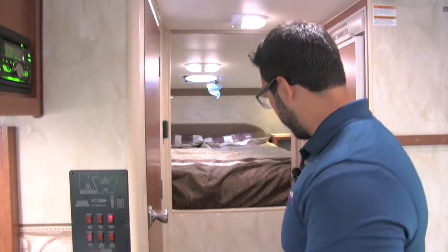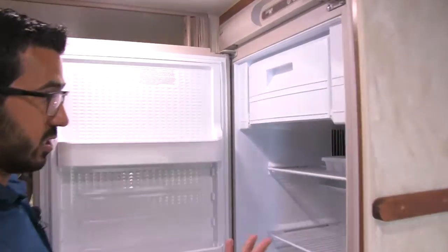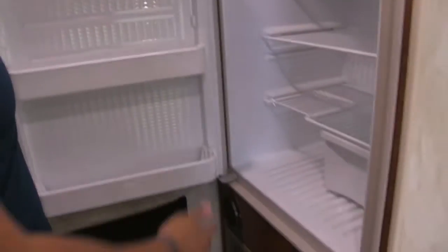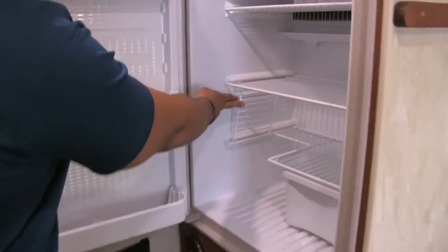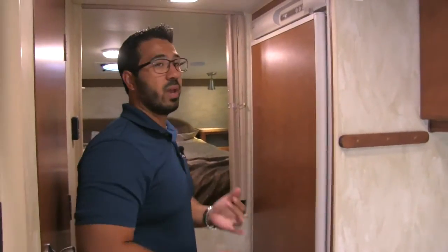To round off the kitchen, this is our Norcold fridge right there with your drop-down ice box. Great space for a truck camper. This does lift up if you have some taller items, so you can go ahead and fit your half gallon of OJ or whatever in there. Of course this does run off of both propane and electric, and it has automatic switchover for you.